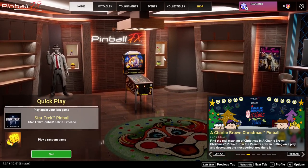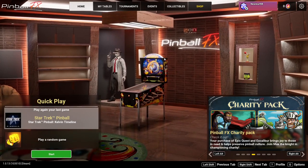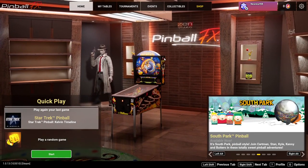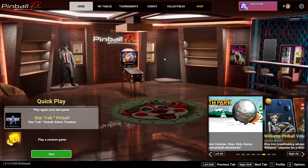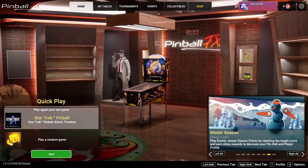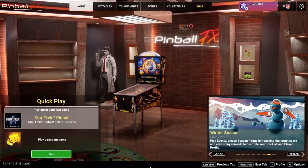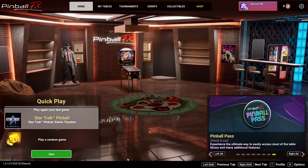What's up guys, today in this video I'm going to show you how to add your collectibles and decorate your virtual arcade room on Pinball FX. Drackey Barks gave me this idea and I thought it was great. It's not complicated but I figured I'd just do it myself and you guys could try it yourself if you have some collectibles.